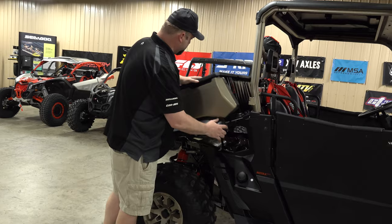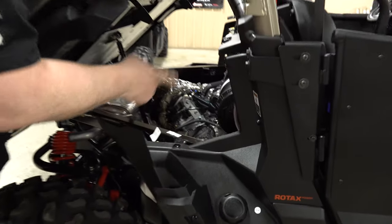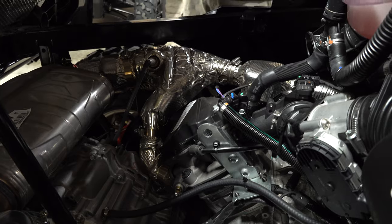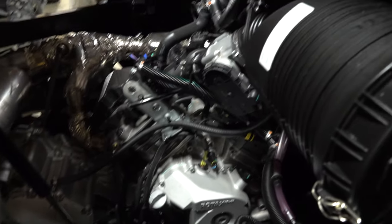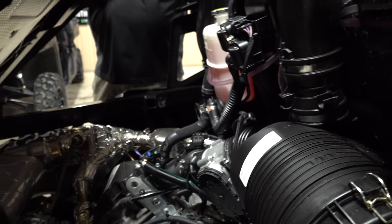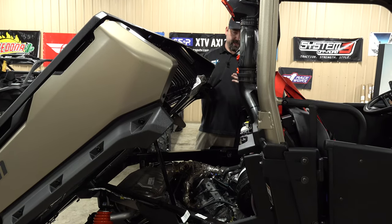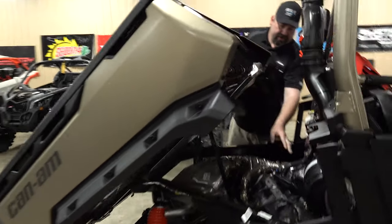On the bed — if you don't know, the Defenders do have the tilt bed and the XMR does too. I'm being easy with it right now because we've got parts in the bed, but Josh can show you — it's pretty straightforward. Maintenance is easy: there's a quick-release pin on the bed so you can lift it up and do your oil change. You can see the coolant level really easily, the air filter is over there easy to get to, and the belts on this side are really easy to get out and change.